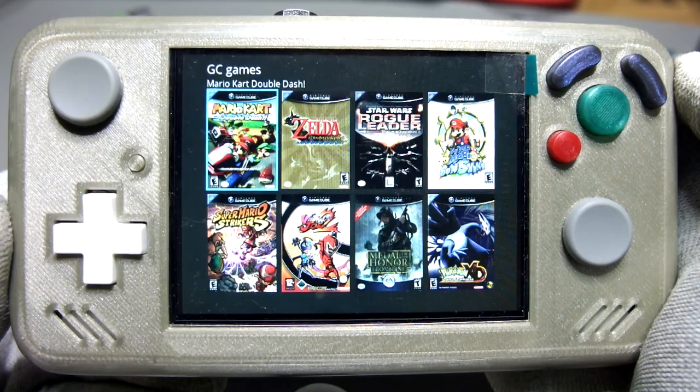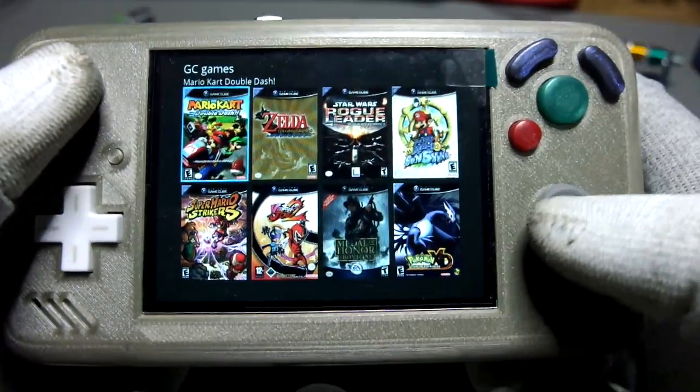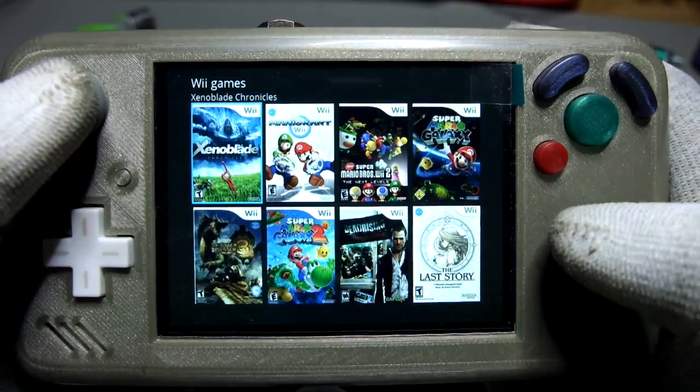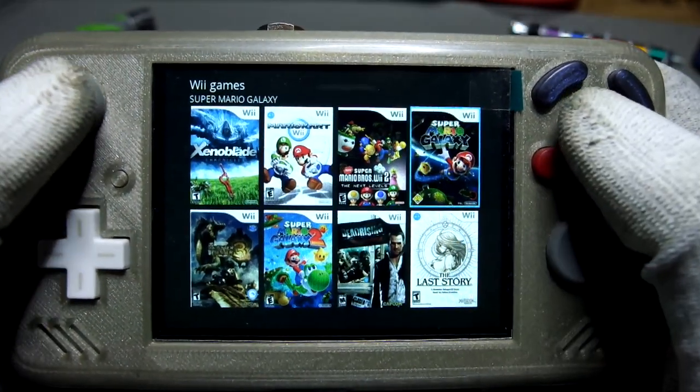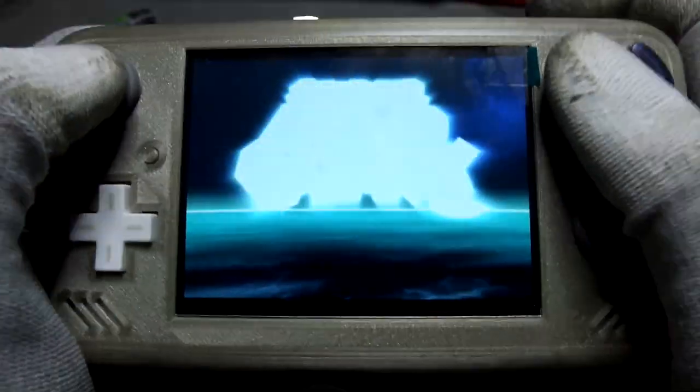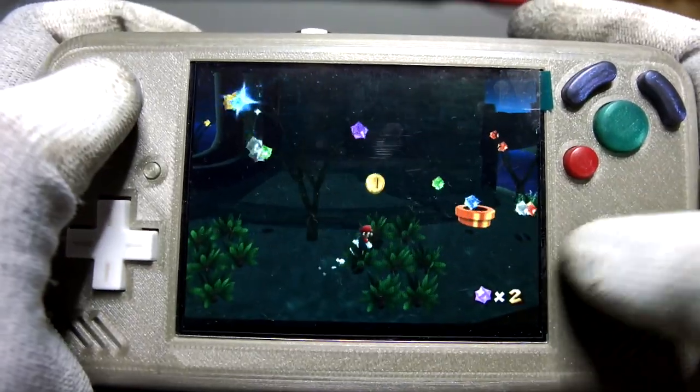The software running on the Wii is the beautiful BB Loader, which contains all the nice features you will want in your Wii Portable, like the GC to Wii mode emulation, which allows playing Wii games with the built-in GameCube controller.